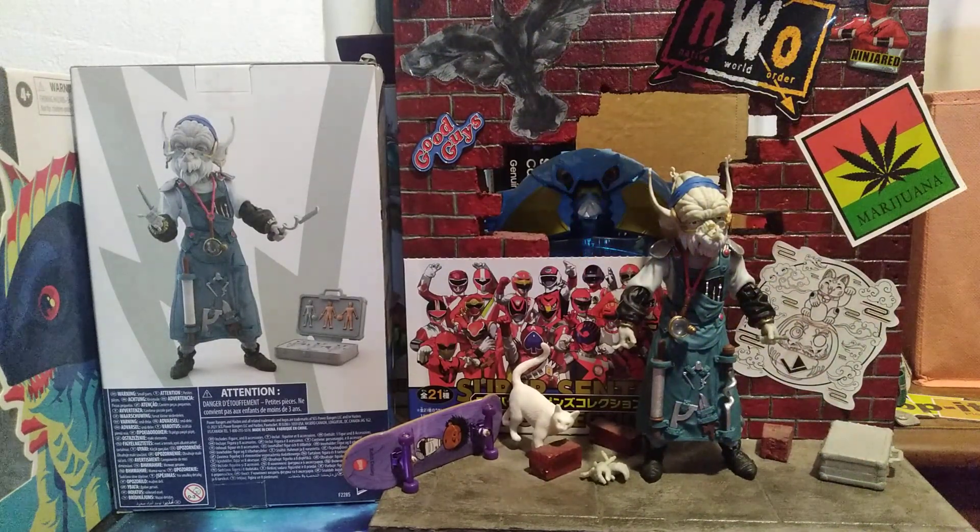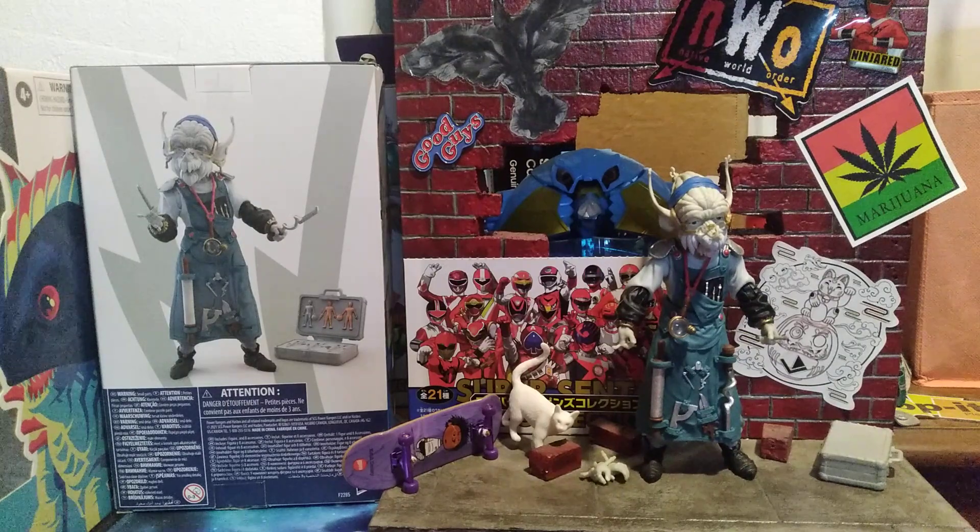Hello everyone and welcome back once again to the Carnival Toy Review. It has been a hot minute, but my kids are back in school, it's quieter in my house, and I can actually do some videos now. I do know it is way later in the month, and I also know it's Power Month.